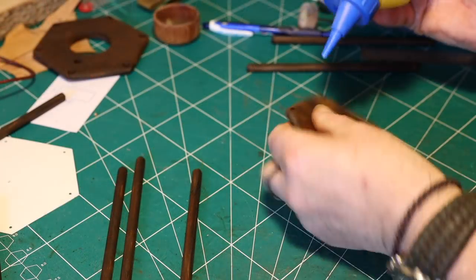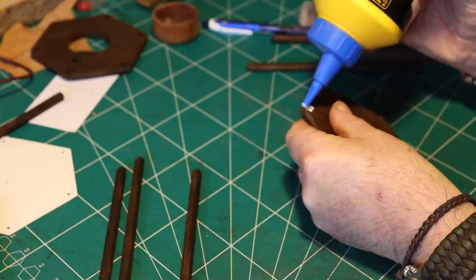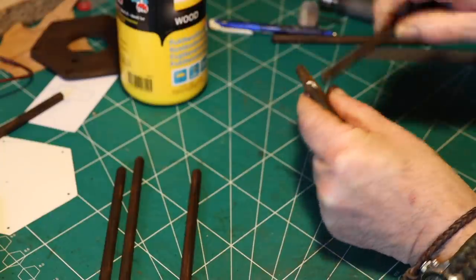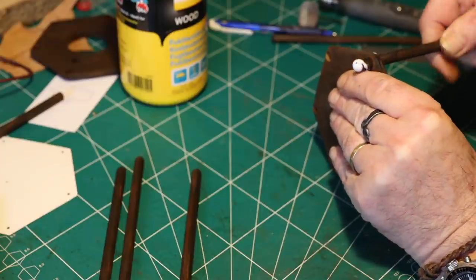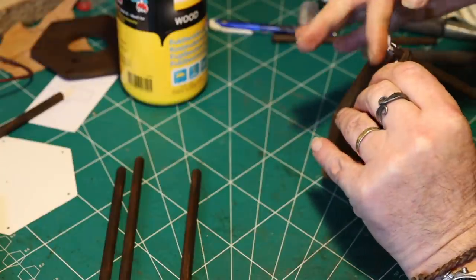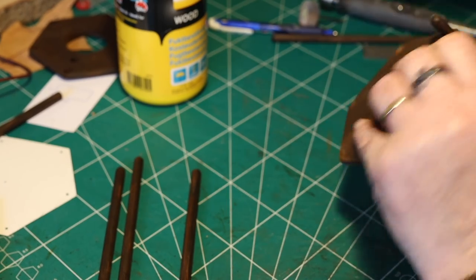Then I glued it together with some special wood glue and made sure that every stick had the same position and the same length so that the lantern will be equal.